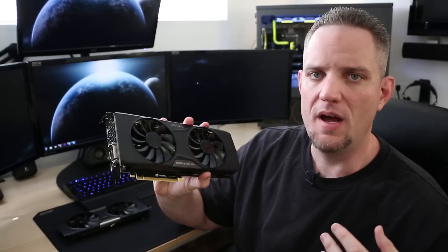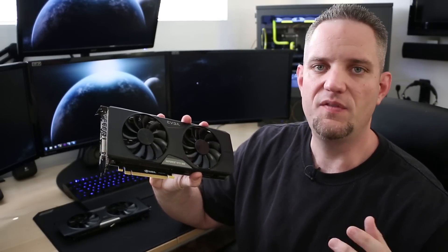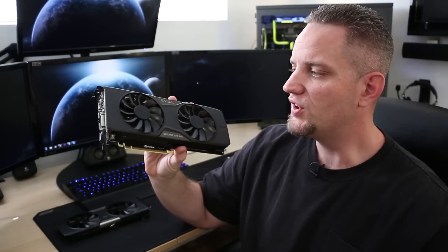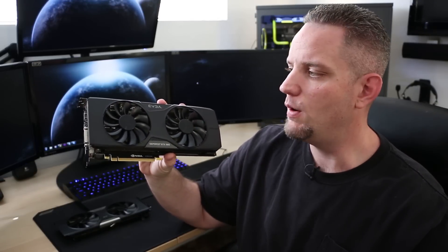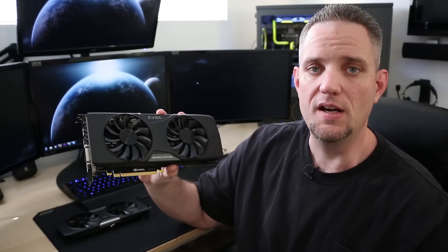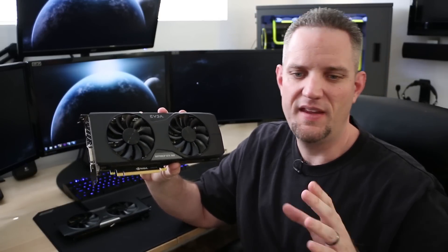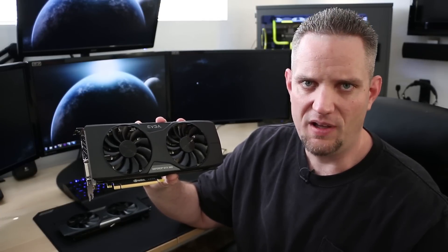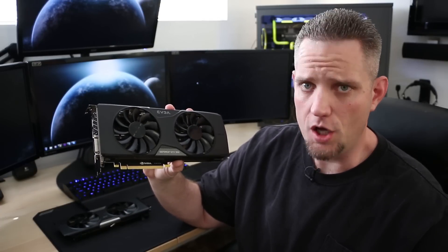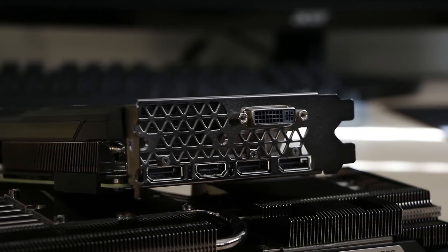Without boring you on a lot of the specs, it does feature a 1380 megahertz boost clock. In my testing that I have already performed on this card, I was able to actually reach 1494 megahertz. That's pretty good — couldn't jump into the deep 1500 megahertz range like I was hoping, but you can't really complain about being just under 1500 megahertz. For IO, it has one DVI port, three DisplayPort, and one HDMI.